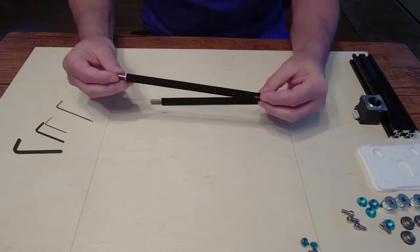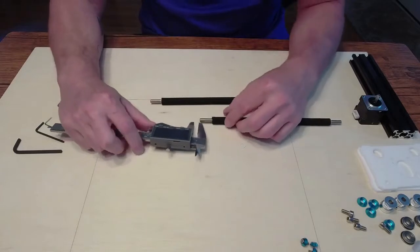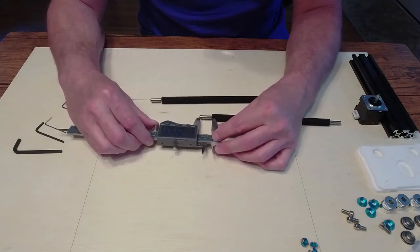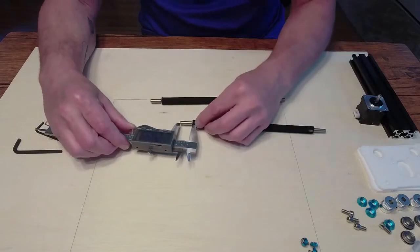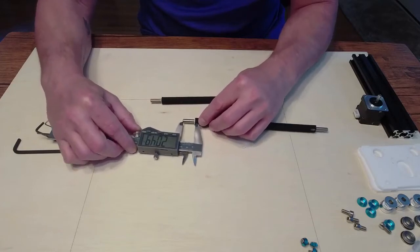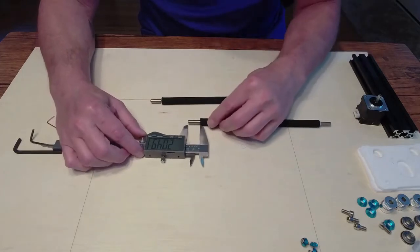What you're looking for is approximately — I believe it's 19 millimeters. About 19... let me just say that again. I got about 20 — yeah, about 20 millimeters from the part that's cut.